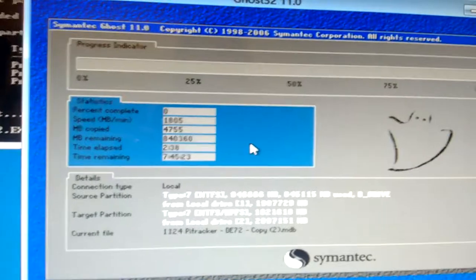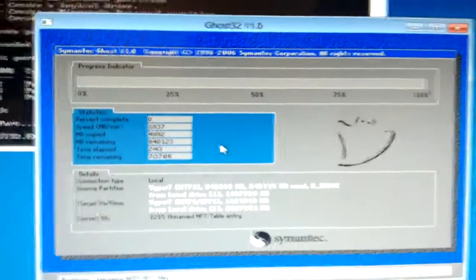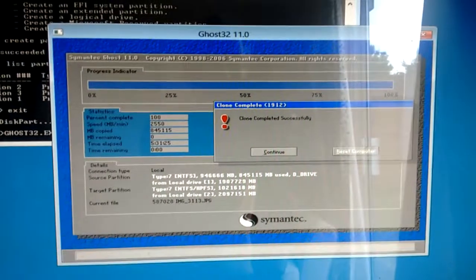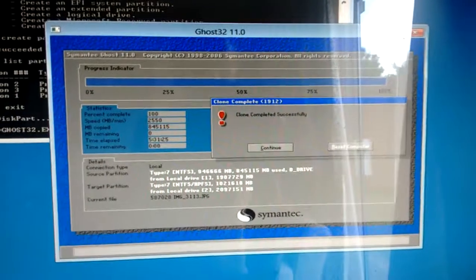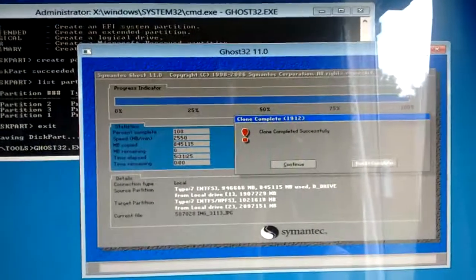I had to do half of this today because what I'm basically copying is a 2TB drive. Now the whole drive has been copied — or rather the whole partition — which has taken five and a half hours. This was the second part. I had two partitions which are about 900GB each, so it's taken about 11 hours to copy everything over from one drive to another, as I showed earlier.